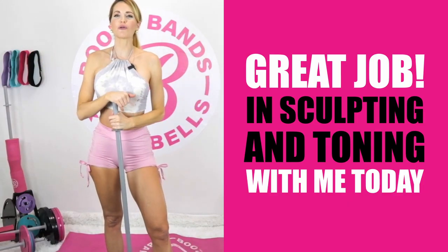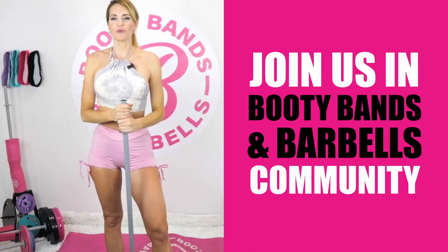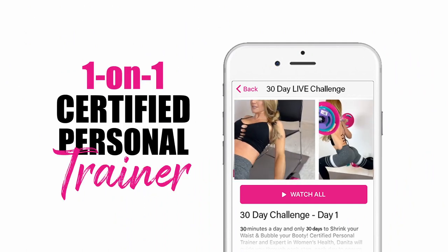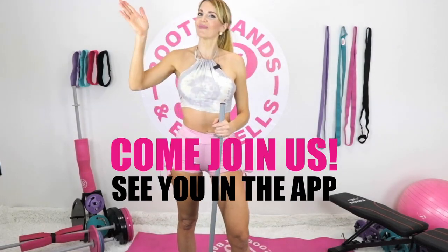Great job sculpting and toning with me today! Whether you're a beginner or advanced, you are all welcome in the Booty Bands and Barbells community. Make sure to check us out in the Booty Bands and Barbells app, where certified personal trainers walk you through every single step just like I showed you today. Come join us — I'll see you in the app!